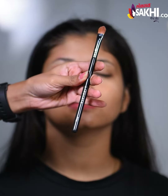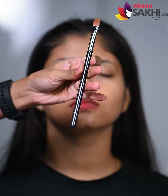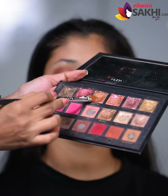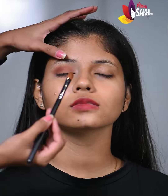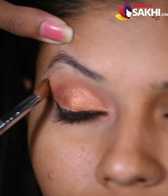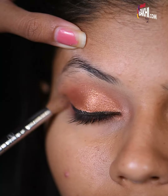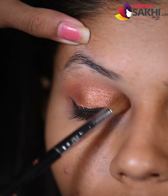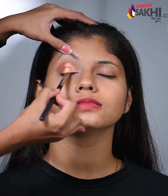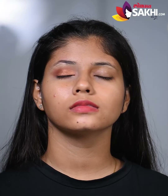This is a flat brush. It has a pigment — it is wet. I am using a liquid liner.